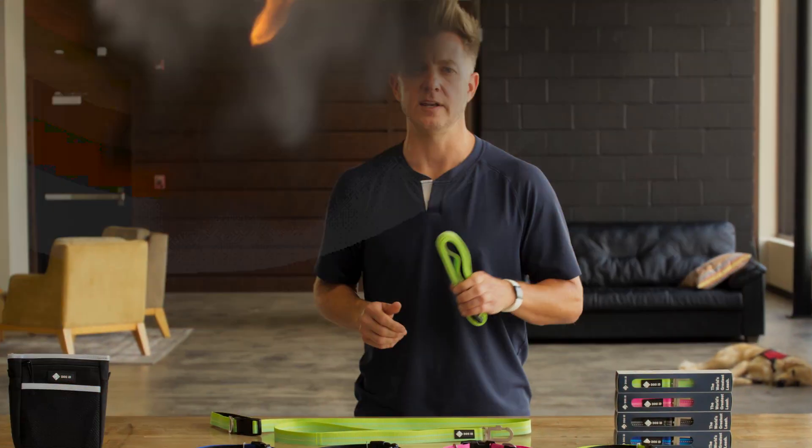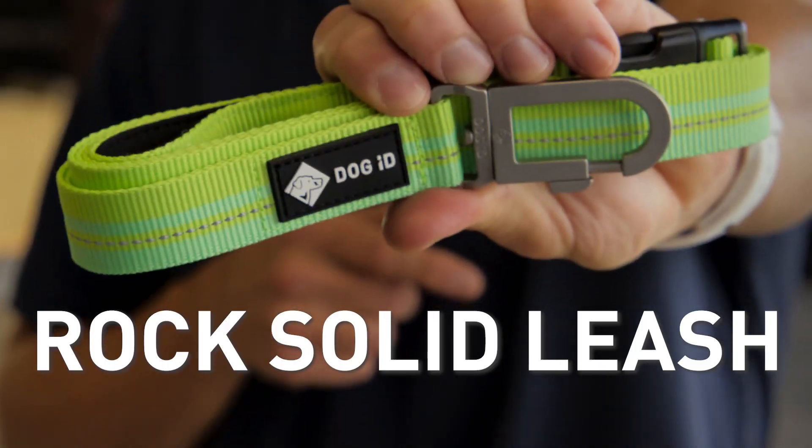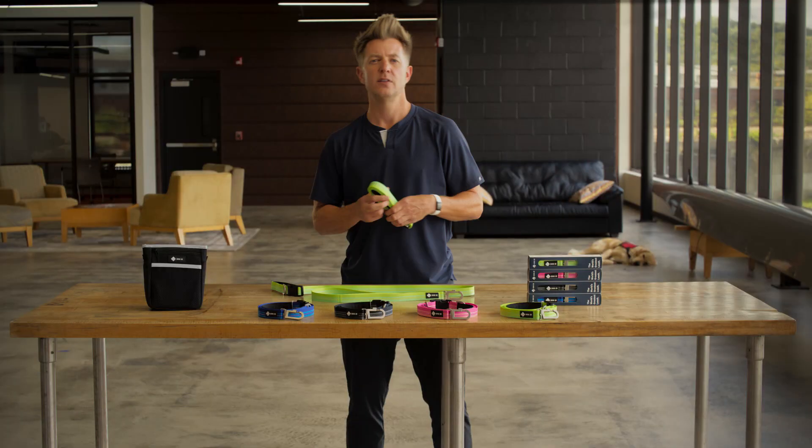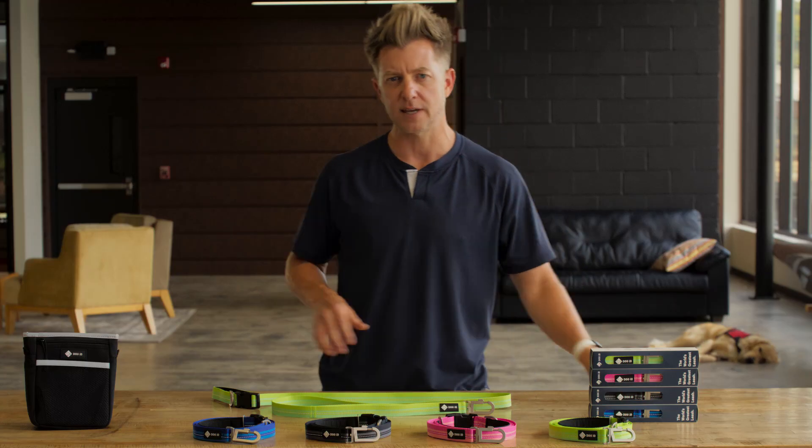Gone are the days of dull, inconsiderate leashes with limited features. Enter the Swiss Army Knife of leashes — it's the Rock Solid Leash. This leash is going to change the way you walk your dog forever. So let's dig in.